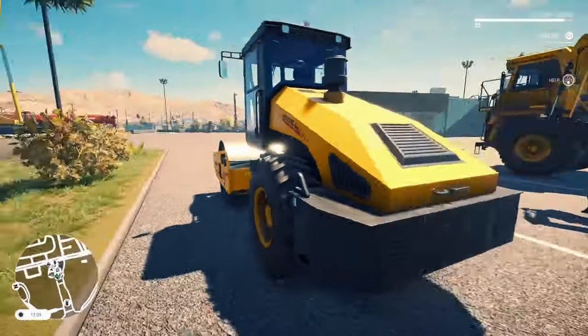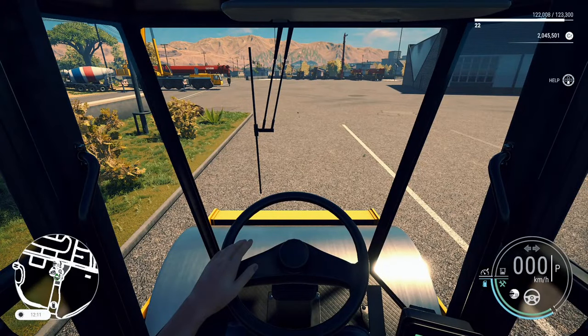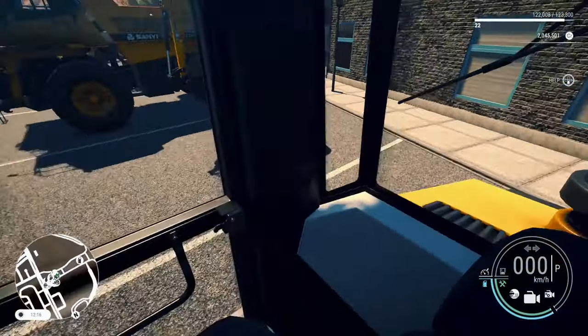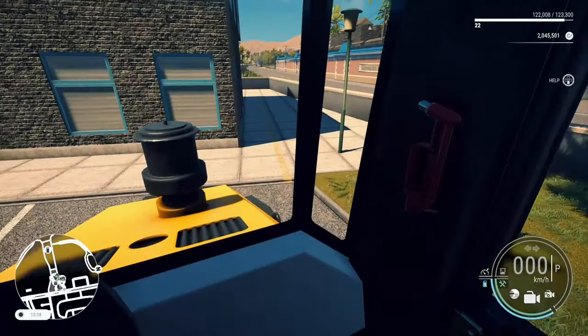Can't go wrong with a brand new soil compactor. You know what they do — they compact the soil. You can pick this up to rent for around $1,800 or to buy for about $90,000. Let's jump into this and take a look at the interior. Simple, elegant, does the job.